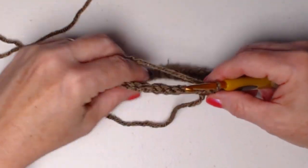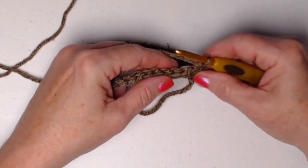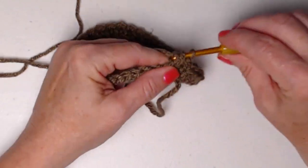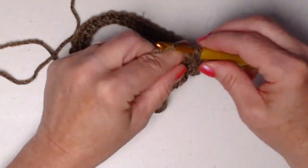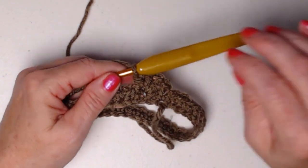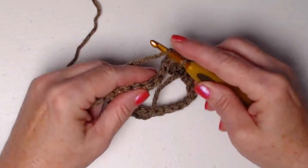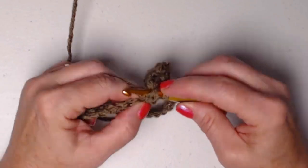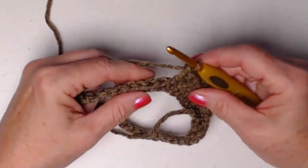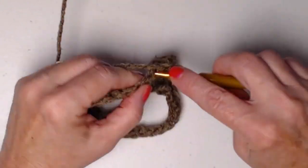Now we're going to single crochet in the first single crochet, then skip the next single crochet and stitch a shell stitch in the next. Our shell stitch is three double crochets — one, two, three — all in the same stitch. We're going to skip the next stitch and single crochet in the next, then skip the next stitch and shell stitch in the next. Again, our shell stitch is three double crochets all stitched in the same stitch.